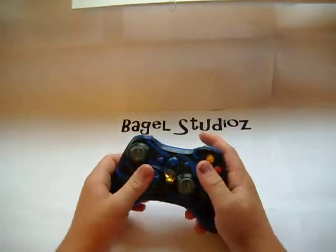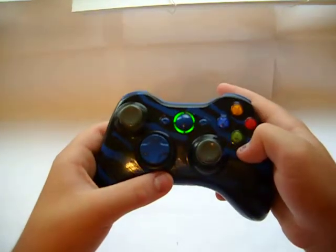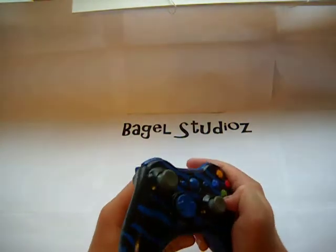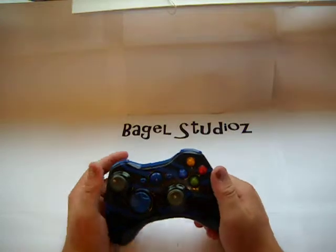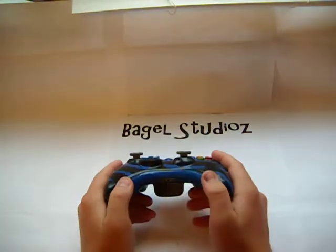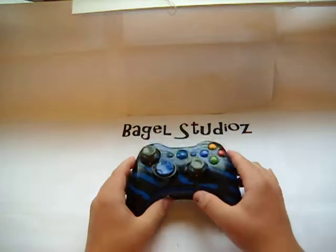The sync button works, as you can hopefully see. It's fully functional. The bottom is blue, which can be changed with your order.